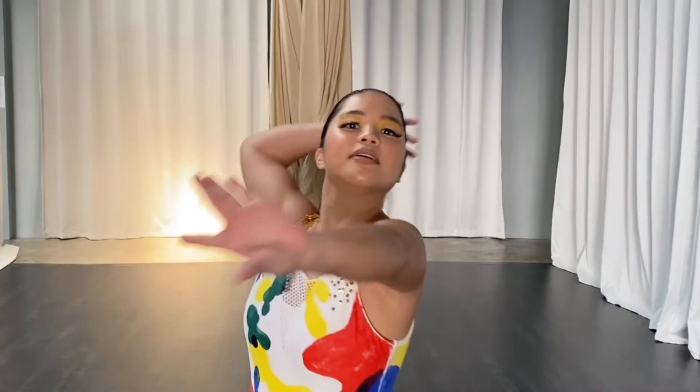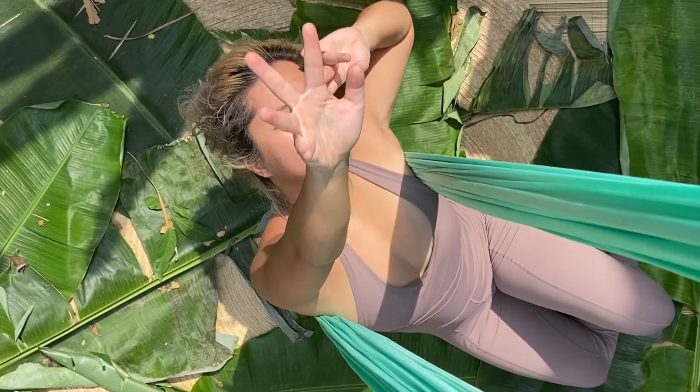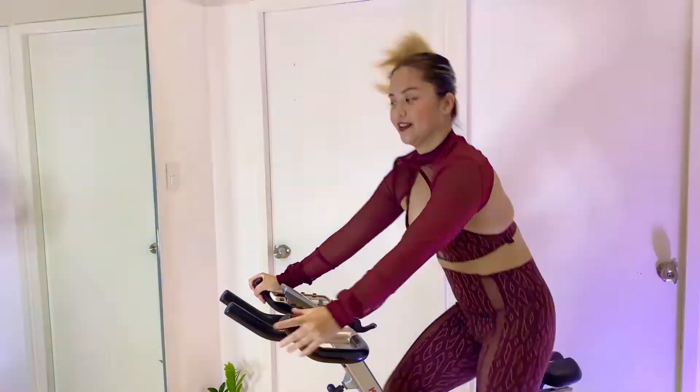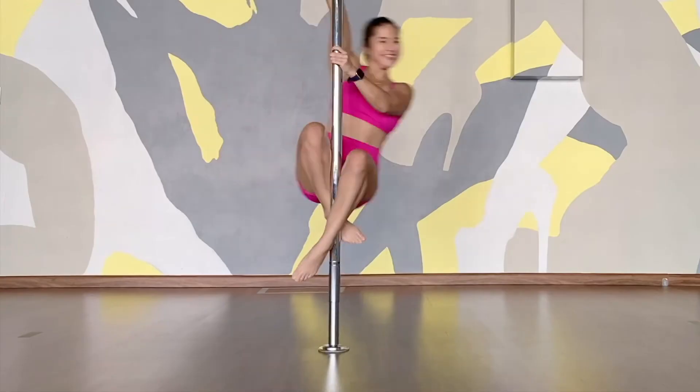Hey everyone! My name is Kayleen of Mighty Fit PH and today I made you a warm-up video. We're gonna spend a lot of time on the mat and all you have to do is follow me and do what I do.